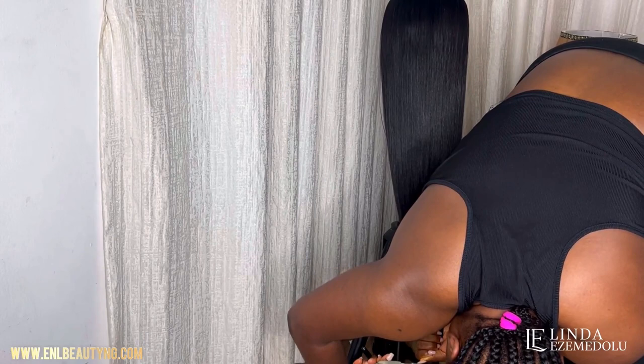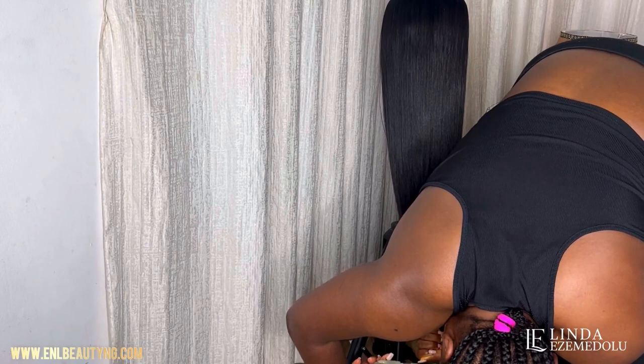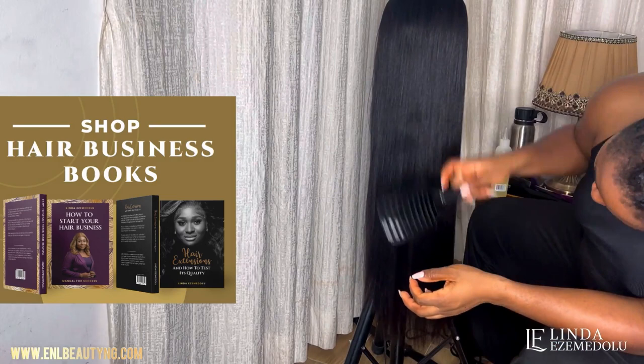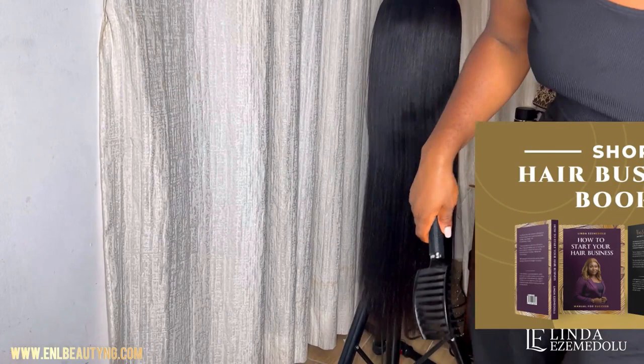If you're getting value from this video, don't forget to smash the like button and share it with your friends who wear their hair for five years without washing it. Also, don't forget to buy my books. If you ask me questions about hair, I won't respond — so you might as well keep your questions to yourself and just read the books. This is how the hair looks, and I love the way it looks.